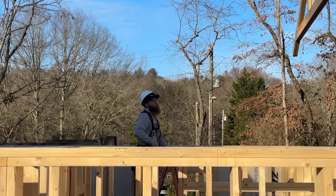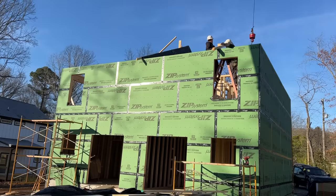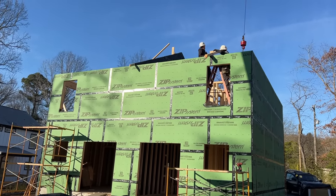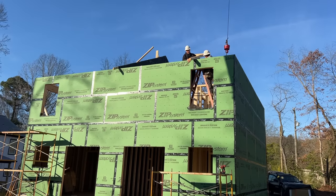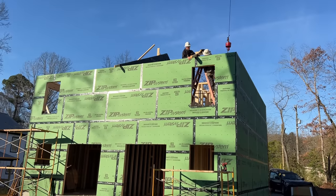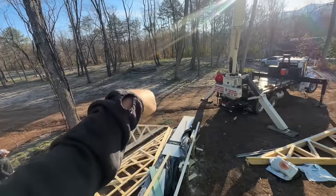We're positioning this first truss and we're just going to split the difference to make sure it's centered. We're about an eighth short of the outside of the wall on both sides — let's screw it. We're going to fasten with GRK structural screws so that if we have to move or adjust something later, it's screwed not nailed, and we can unscrew it.